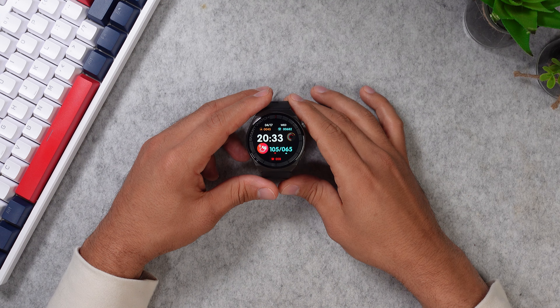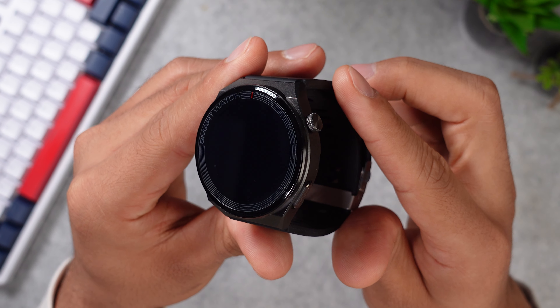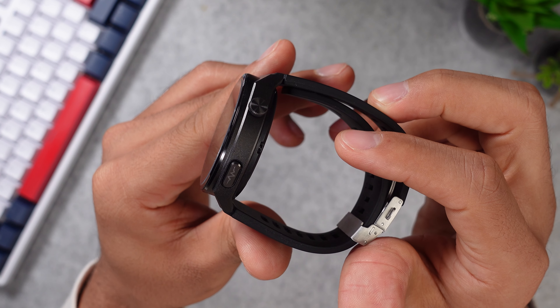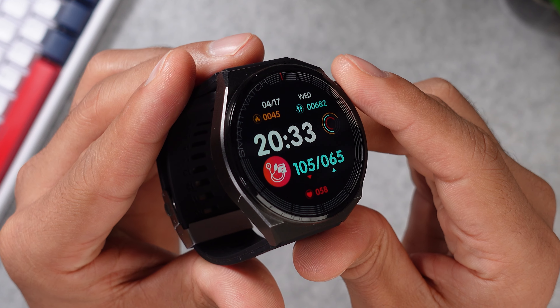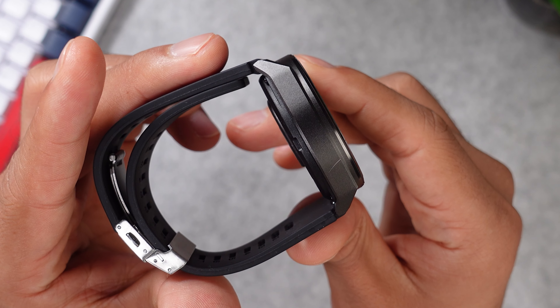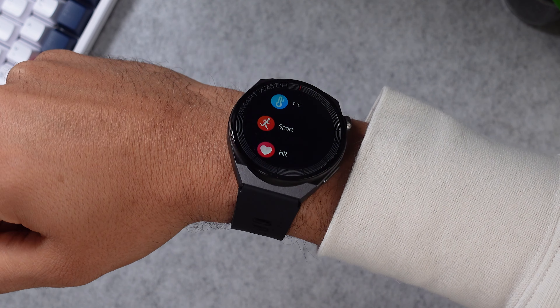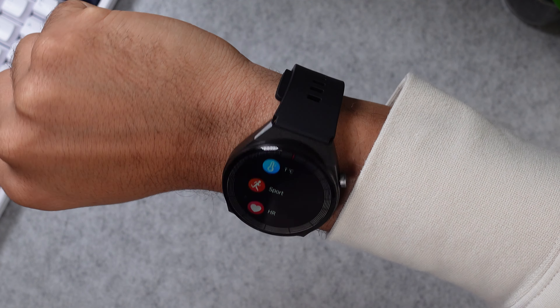This watch is available in two different variations. There is this classic round one and you can get a square-shaped smartwatch, which kind of reminds me of the Apple Watch. But besides the shapes, these two watches have the same functions and features. I got the all black version, but you can also get it in blue and red — though it's actually just the color of the strap that changes. The 47mm Cardenacare Air 2 has a 1.42 inch IPS display with a 22mm strap that fits wrist sizes between 12 and 26 centimeters.